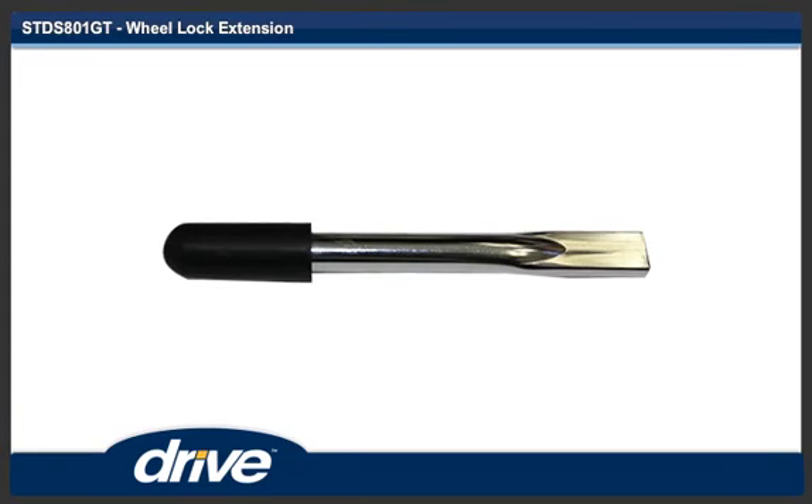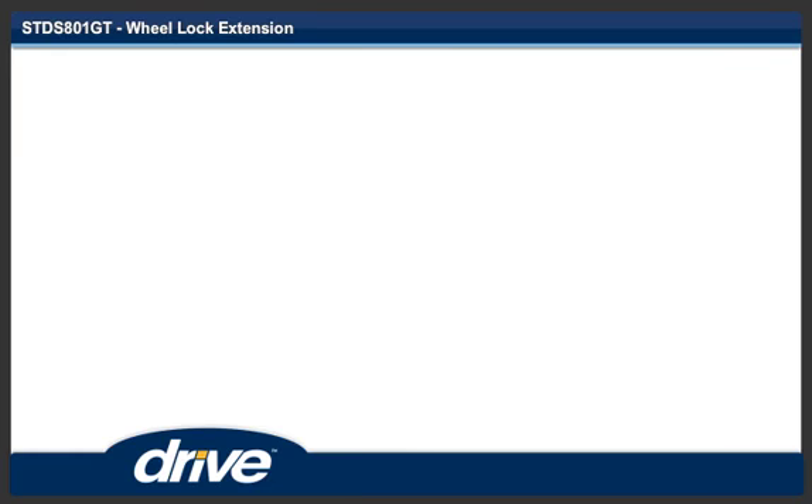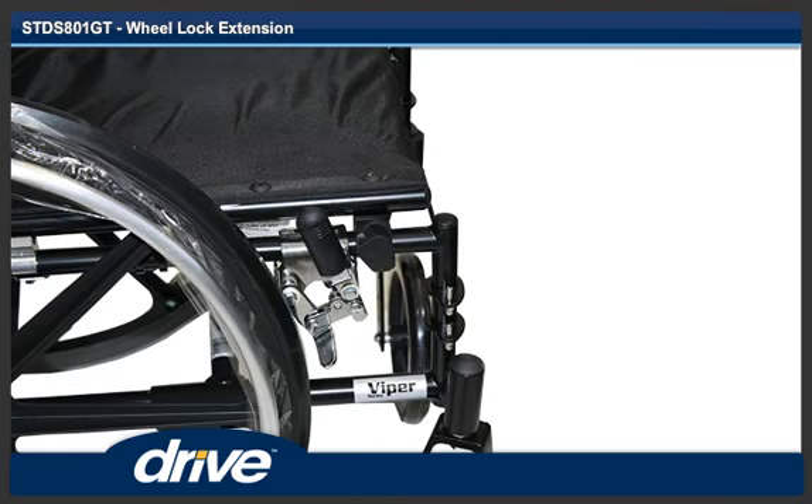Step 1. Remove any wrapping from the wheel lock extension. Step 2. Remove the wheel lock tip from the wheel lock on the chair.